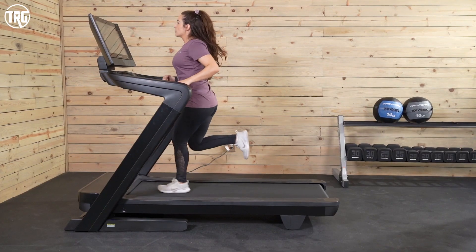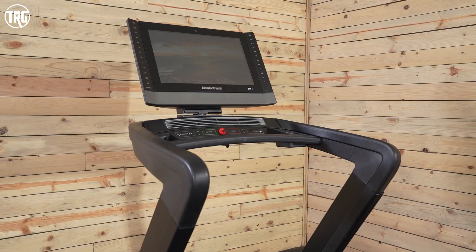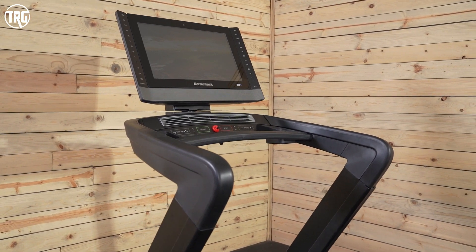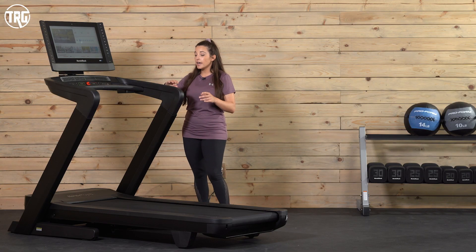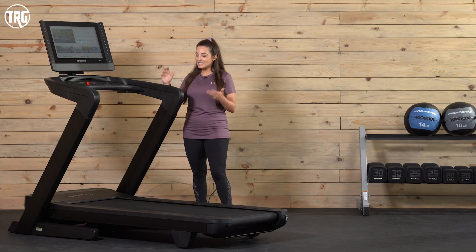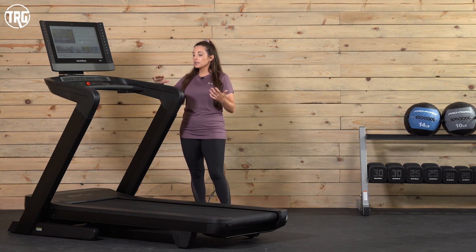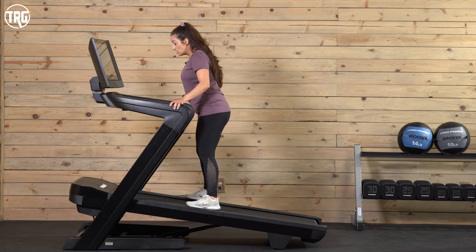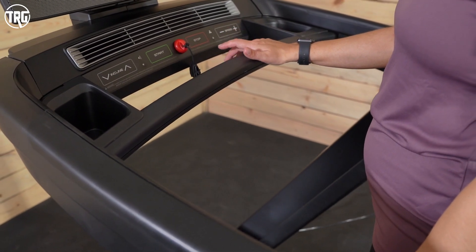We did notice that there is a little bit of screen wobble with this 22-inch touchscreen, and I feel like that can be expected with screens attached to treadmills of this size, especially at higher speeds and with larger users. It's nothing distracting, just something to be aware of. I really like these handles — the side handles have this nice texture. It kind of feels luxurious and reminds me of the Peloton Tread. It offers a really nice grip, so when your hands get really sweaty, these handles never feel slippery.